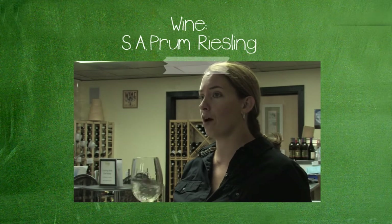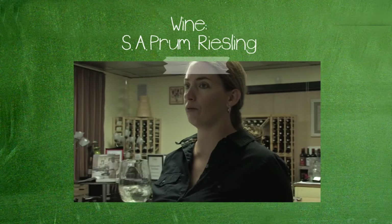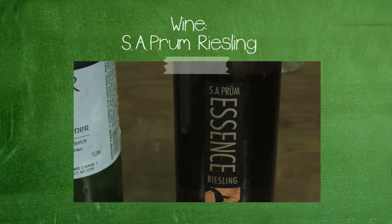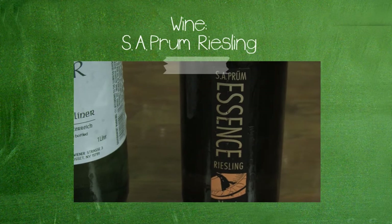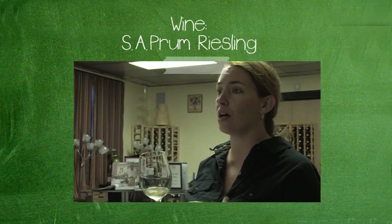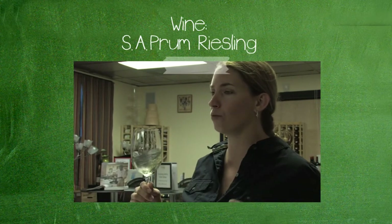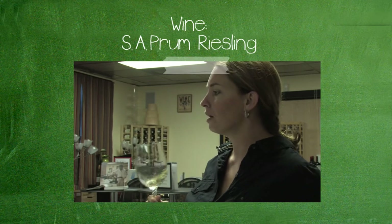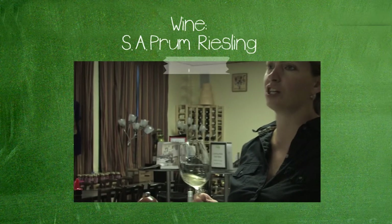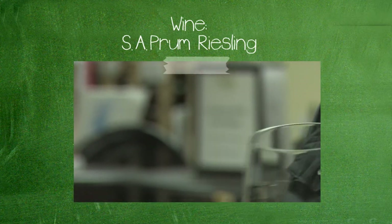There are very few red wines that come from Germany because of that cold climate. The reason I chose it to go with the Spätzle is for the acidity in the finish. It's got a really racy minerality and a sharp finish that goes really nicely with the herb, with the butter in particular, and the creaminess it creates with the noodles.